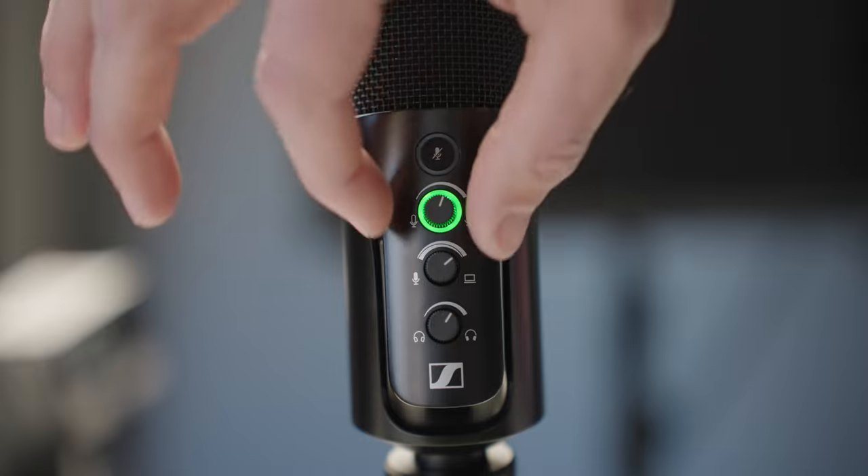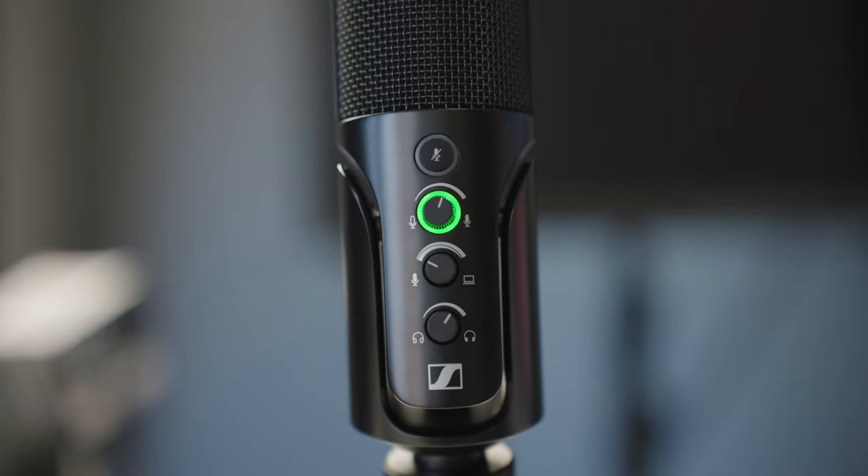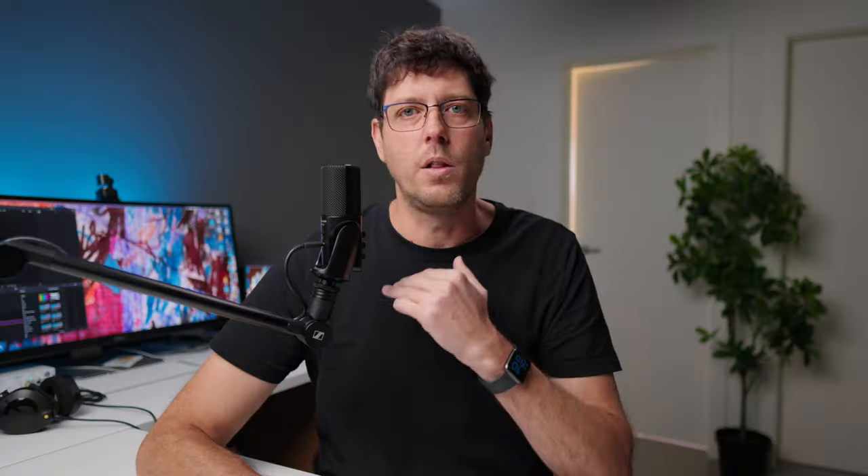It has the ability to pan that back and forth — so you're hearing either only what's coming from the microphone, only what's coming from the computer, or a combination of both. This knob lets you adjust how much of what you're hearing comes from the microphone versus the computer, so you can balance those audio inputs and get it sounding the way you want.